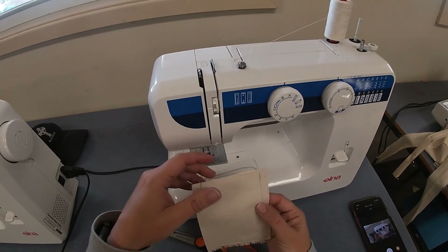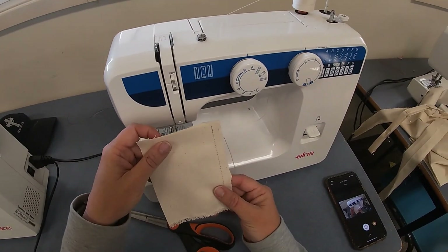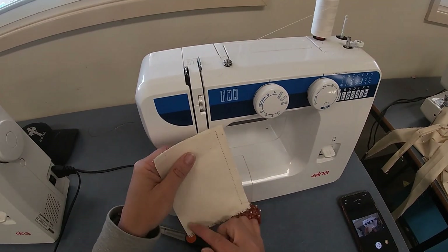Practice one straight seam first, then get another two bits of practice fabric and practice going around the corners to make a U-shape.